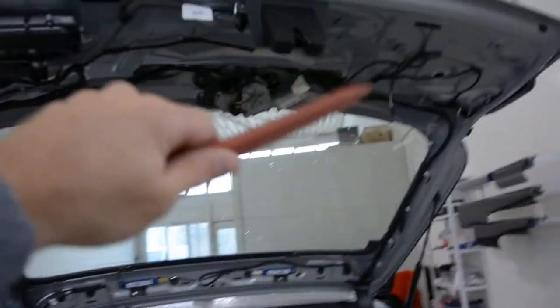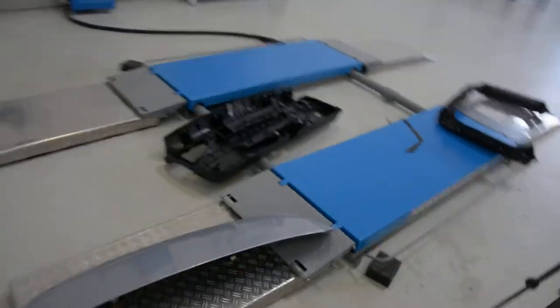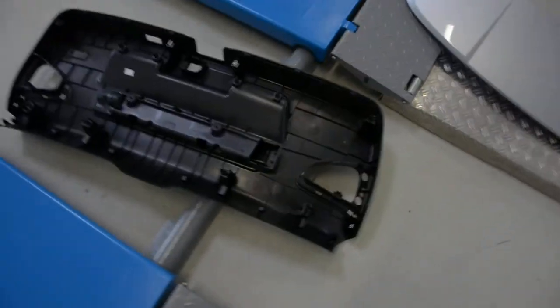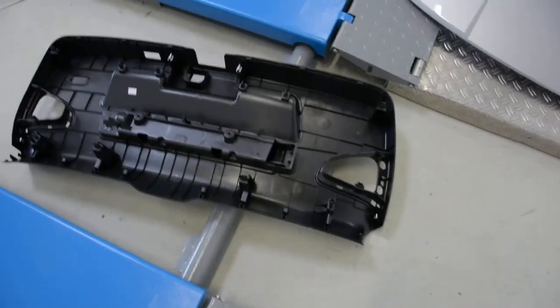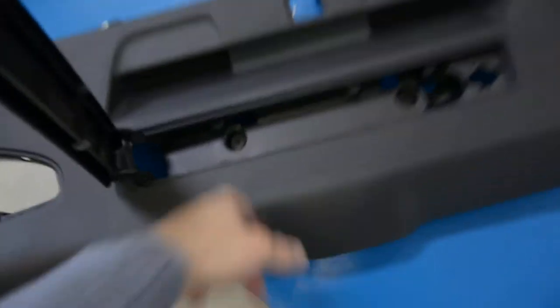First you need to remove the panel that came here. It is made from two pieces. The first one is this one. It has just two screws — two torques here.